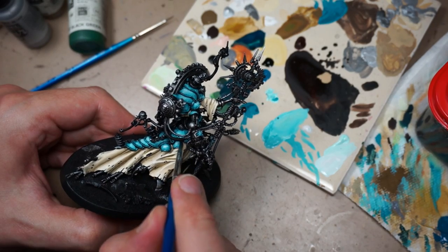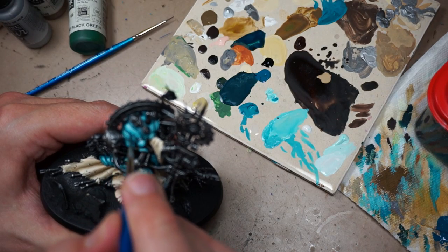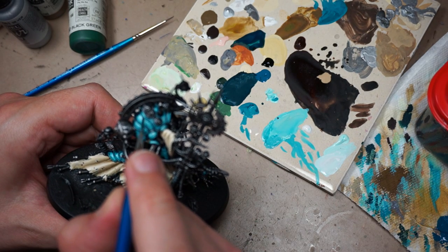With that, I'm going to go ahead and keep everything else for part two. Should have that done in a few days. In the meantime, I hope you enjoyed this part and we'll finish up in a little bit. Thanks for watching, bye-bye.